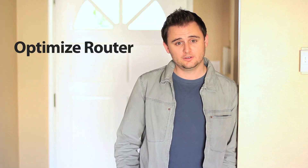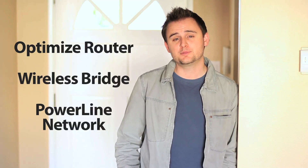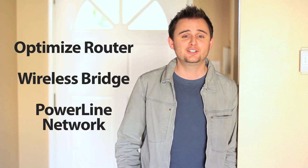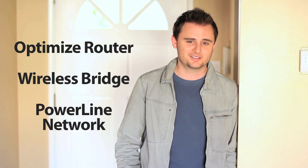Whichever you choose, whether it's tweaking your existing wireless router, bridging your devices, or creating a power line network, D-Link gives you several options for extending your wired or wireless home network. And after you decide, be sure to come back and check out our other videos showing you how to get started with new D-Link products. See you soon!